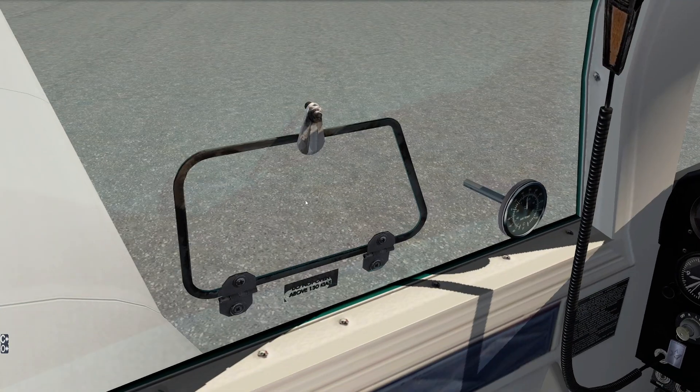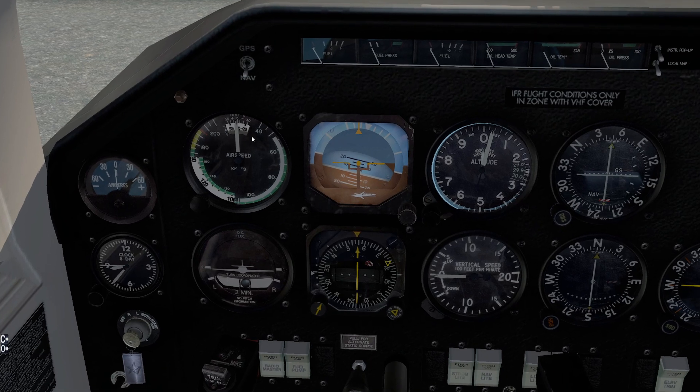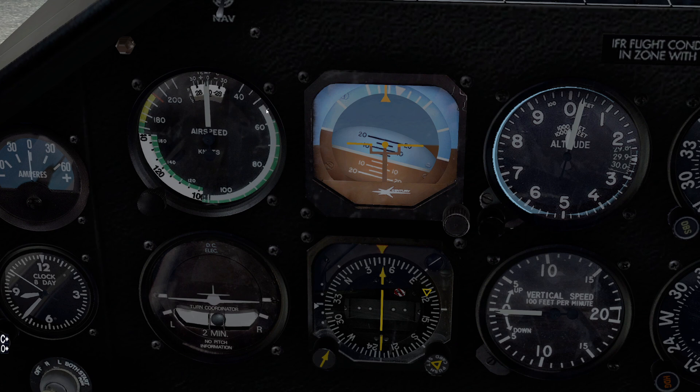Another interesting limitation is this little window right here — this is the pilot's window. We're not supposed to have this thing open faster than 130 knots. Also, looking at our airspeed indicator, our lower speed for the flap operating range is pretty slow at 55 knots indicated. Our green arc starts at 63 knots indicated, and the top of our green arc is 176 knots.